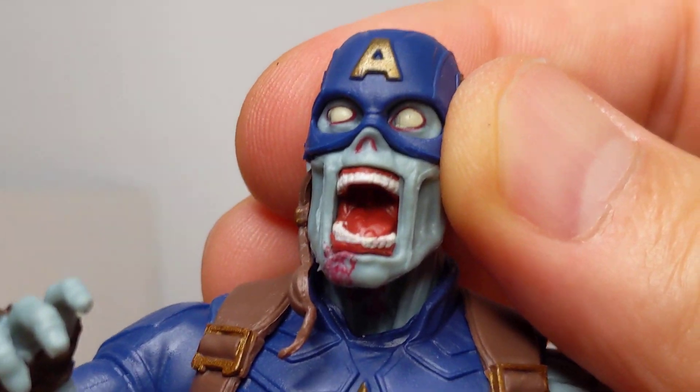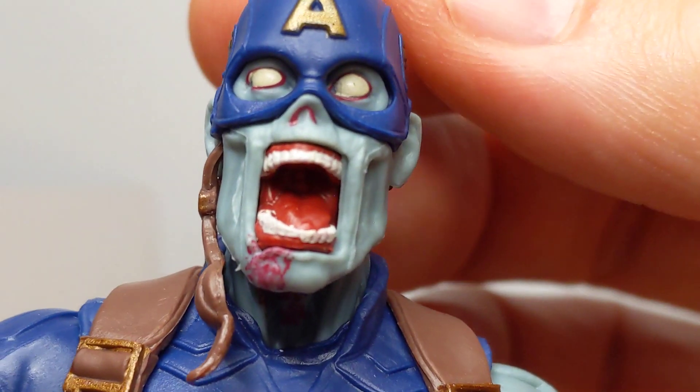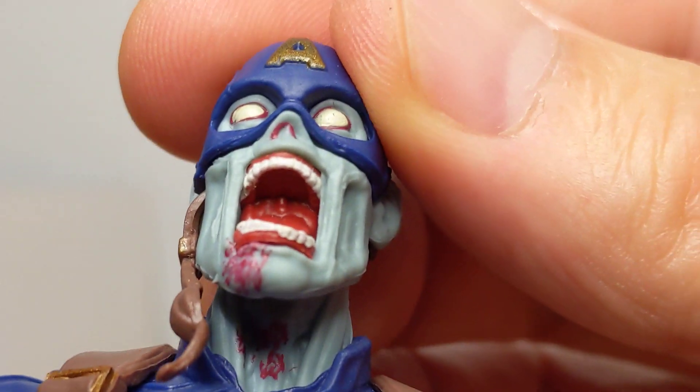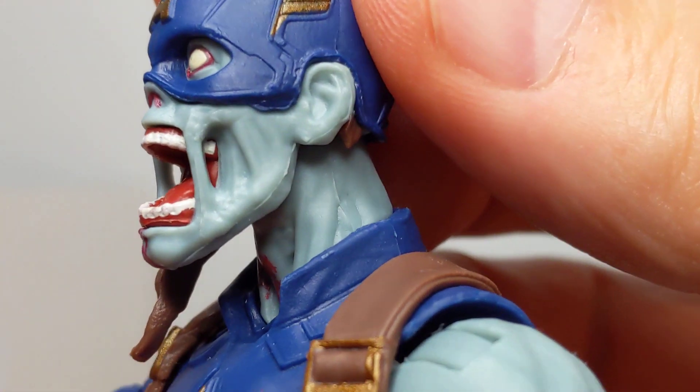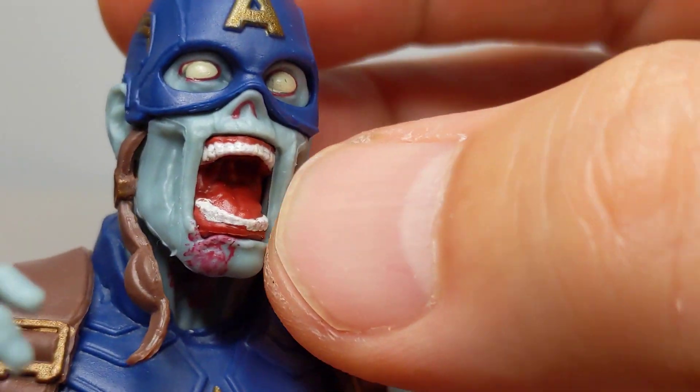I don't know what you guys think of that. This is a nice design deviance that Hasbro have done. A little bit of wobbly paint on the nose, but that's forgivable. But the way that the light shines through the sinewy flesh — it's pretty solid, it's really well done.